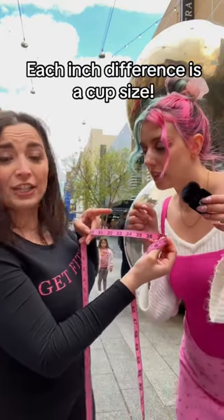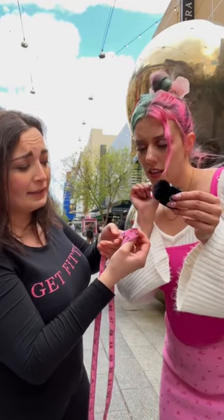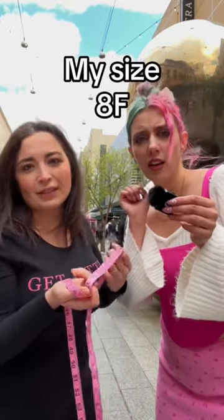So from 30, each inch is a cup size: A, B, C, D, double D, E, F. I would like to start with an 8F.